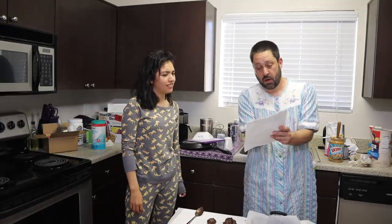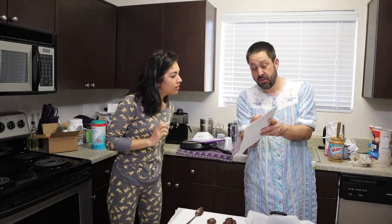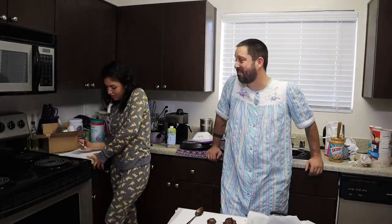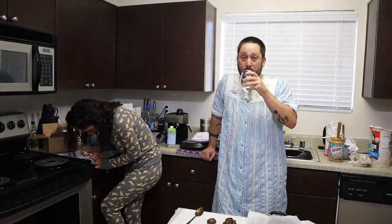MASH stands for mansion, apartment, shack, house. You have to fill out all of these — location, number of kids, types of cars, types of jobs, pets. Names are people you're gonna end up marrying. So like all the Ryans — fill that out. Ryan Gosling, Ryan Reynolds, that one guy from band class, that one guy from Facebook — currently hitting that.